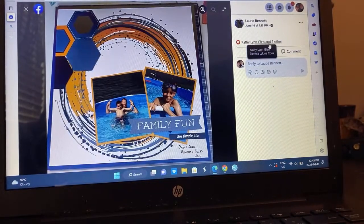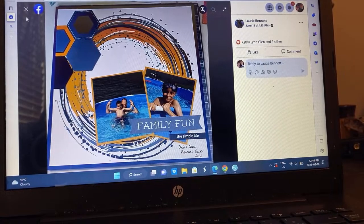Lori — I'm assuming you're using pre-mixed media, but then she's added the hexagons and she has two photos. This is a great water layout.